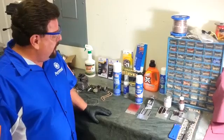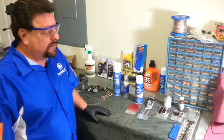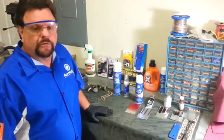We're going to show you a way today that you can use chemicals instead of mechanical devices to prep your parts. This way, you don't need any metal contamination — you're doing a really good job.